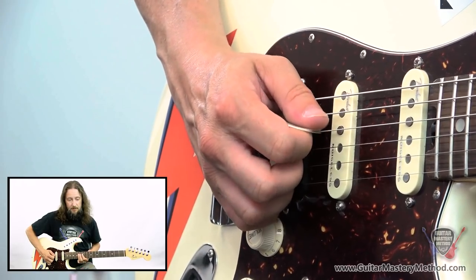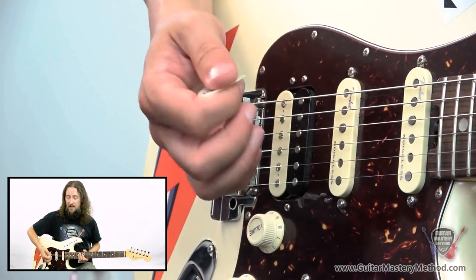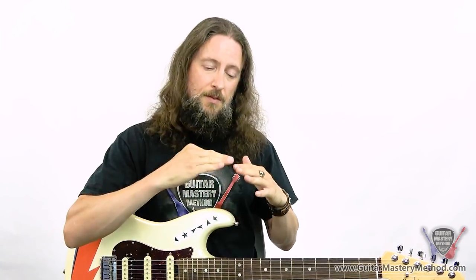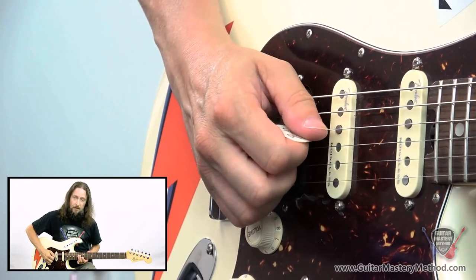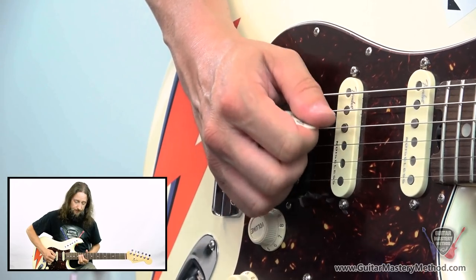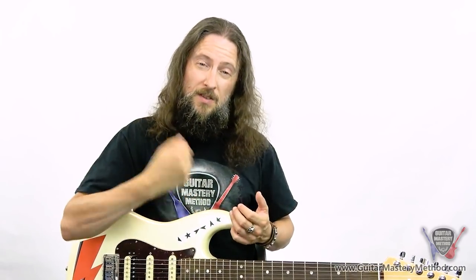If I just pick quite softly I get a very quiet note, and if I hit it really hard I get a much louder note. Now obviously you want to vary it up, maybe even increase the intensity from really soft up to much harder and then get back down. As you can see, you can also change the speed that you're playing. One thing that's quite common is to play the softer notes a little bit slower, and then as you get louder add some more intensity and pick the string a little bit quicker.